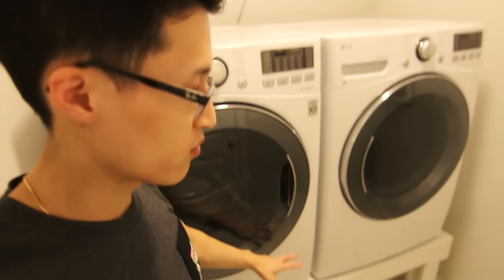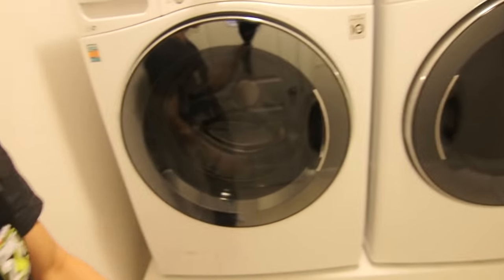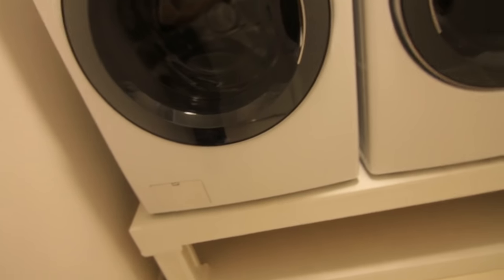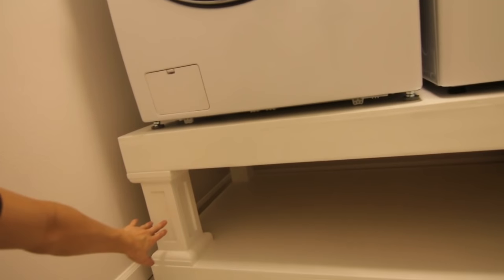I'm going to give you a little tour here. This is a pretty small room but it's a laundry room with the two machines — the washer and dryer — sitting on top of this pedestal. It's basically a modified version of Anna White's plans online, and what I did here is I turned the pillars into these columns.